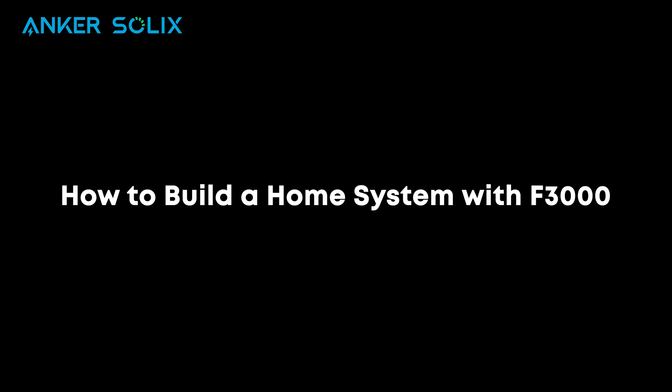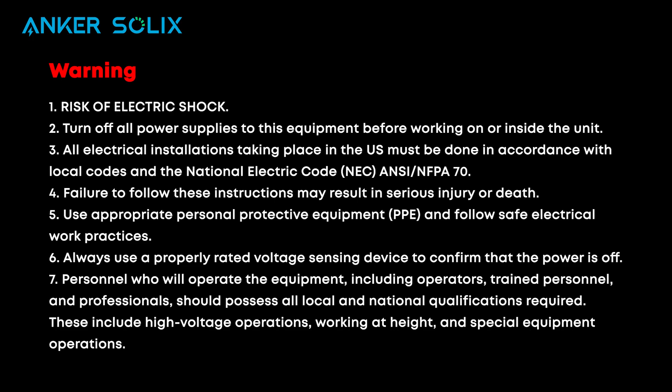Welcome to our video guide on how to build a system with Anker Solix F3000. Before we begin, please pause the video and review these warnings carefully.